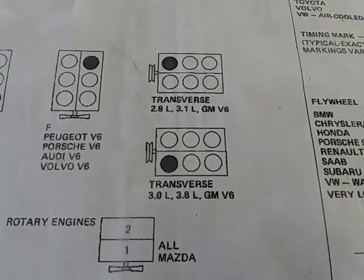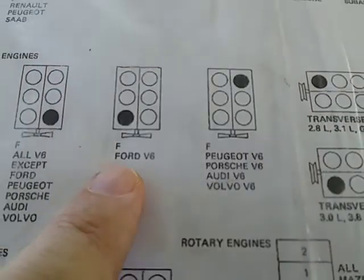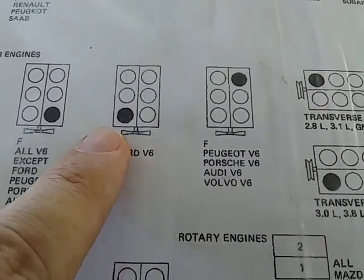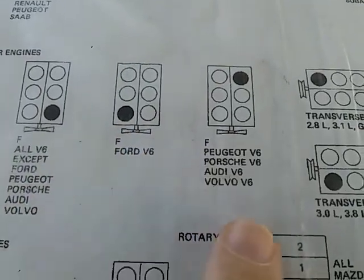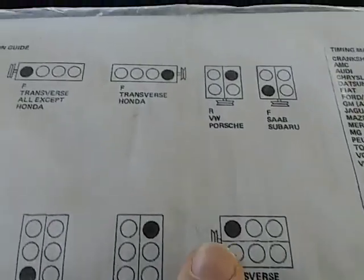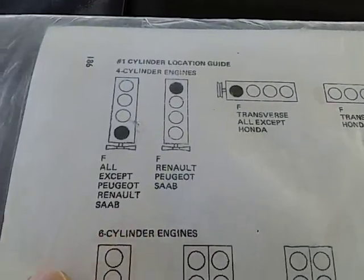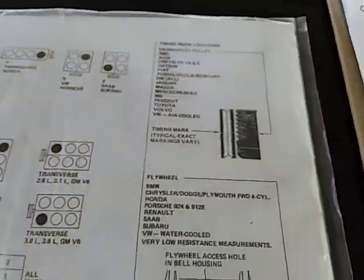So Ford V6 is over there, along with Peugeot, Porsche, Audi, and Saab. Okay, so now we move on to the car.